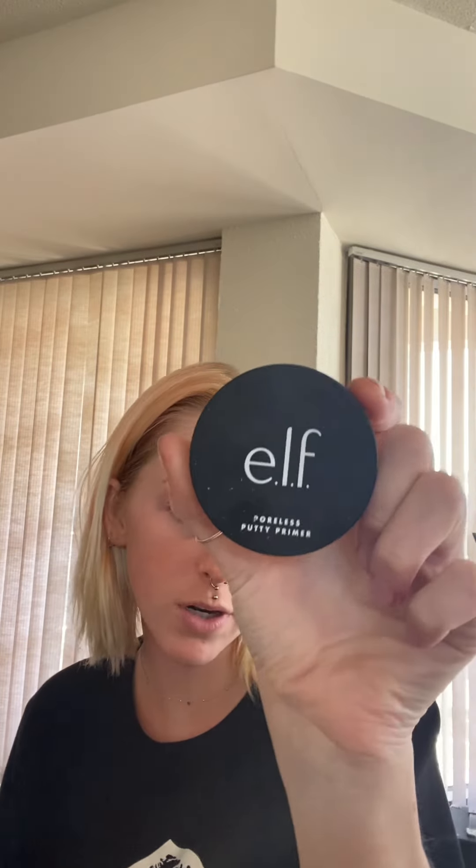I'm gonna start with the Poreless Putty Primer by ELF. I'm just gonna use my finger to apply this. I already have my skincare stuff on my face, and yes, my hands are clean.